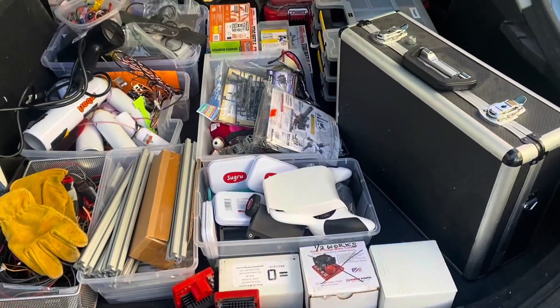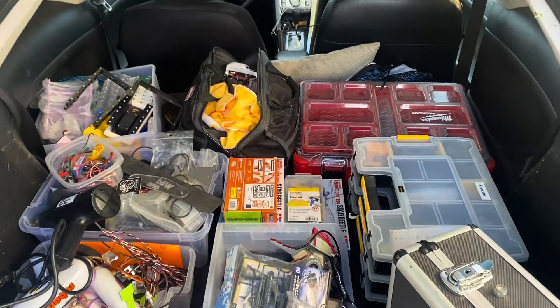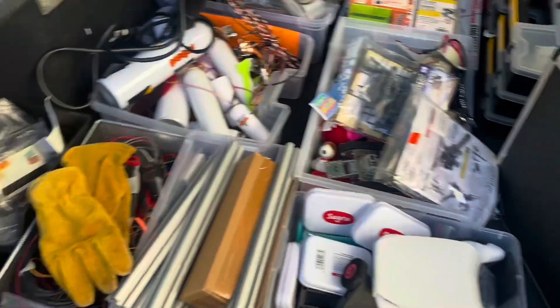Here it is — wave two of the crap. Can I magically make all of this fit into the bin? What do you think? Will it fit? With a hammer, anything can fit into anything.